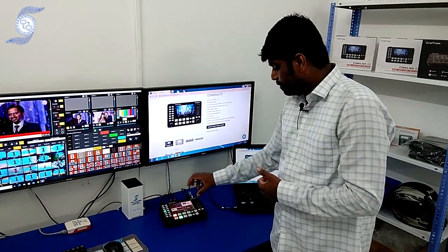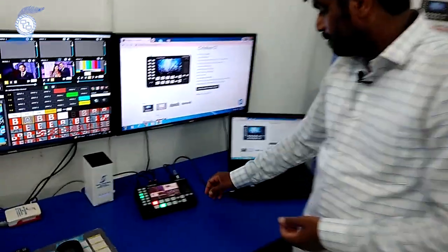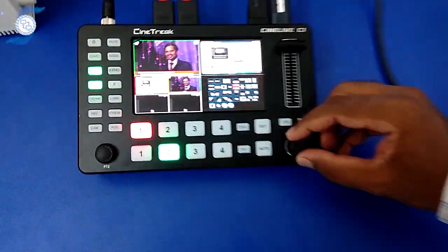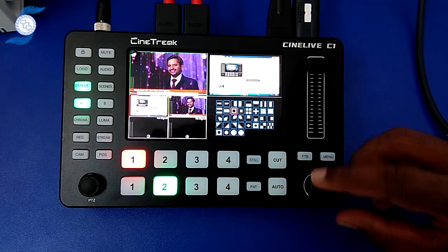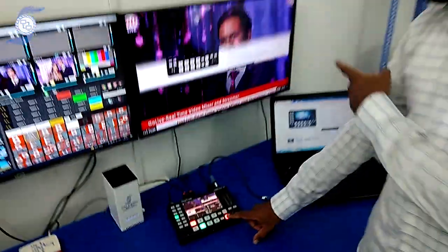If you go to the effects, it has multiple effects built in. I can simply change to whatever effect I want. I can select which pattern I want, and if I click auto, the pattern will change accordingly.